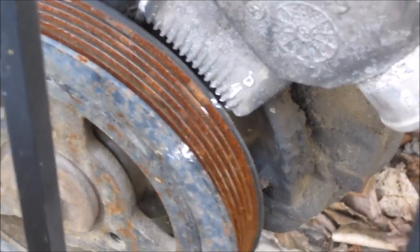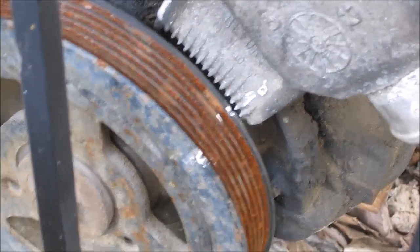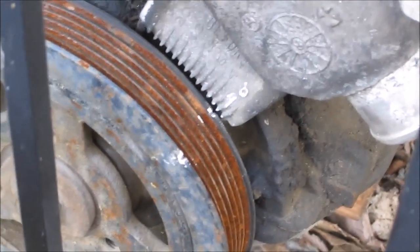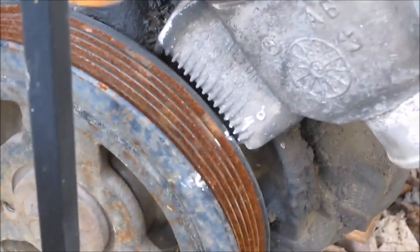If your engine has been disturbed after you've had your distributor removed, you will want to search for other videos that explain how to determine when you are at top dead center on the firing stroke for cylinder number one.